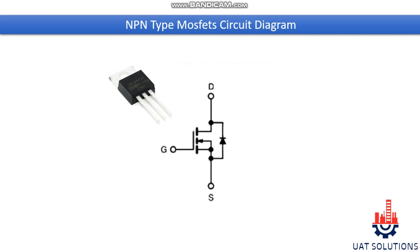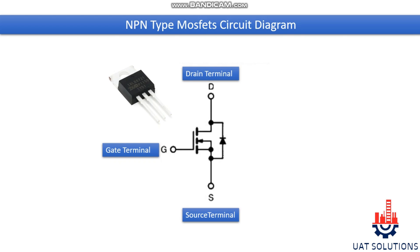MOSFETs have three terminals named as gate, drain, and source. MOSFETs are basically transistors and have diodes inside. The N-type MOSFET contains only one diode between the drain and source terminal.